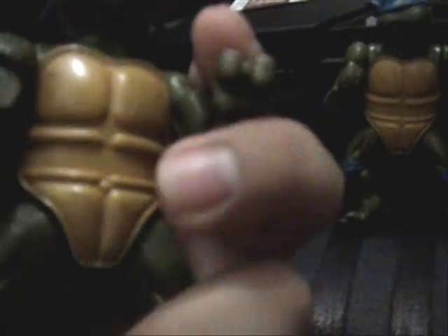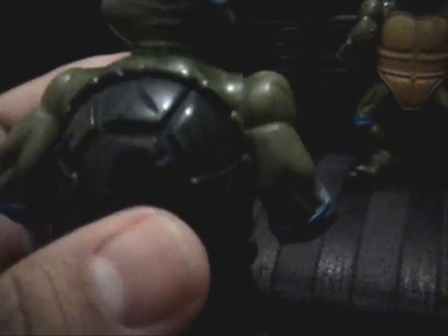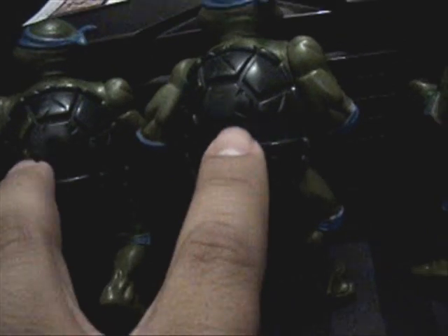Somebody keeps sending me a message on Facebook. The armor, the battle wounds and everything are all the same. However, you can tell this one is a faded, kind of waxy kind of color on the back, while this one is like a bright shiny shell plastic.